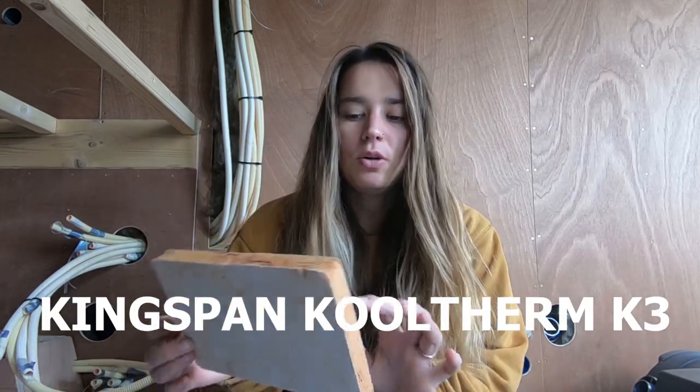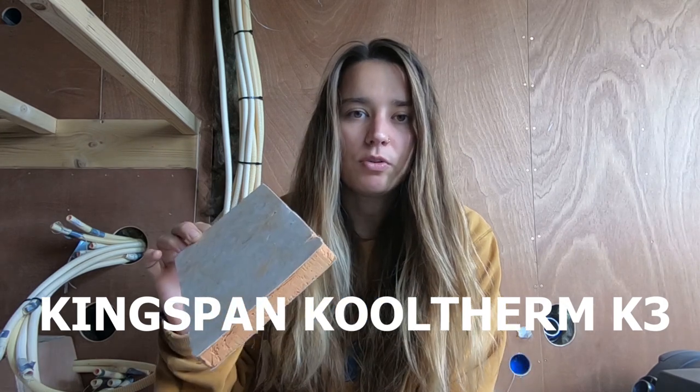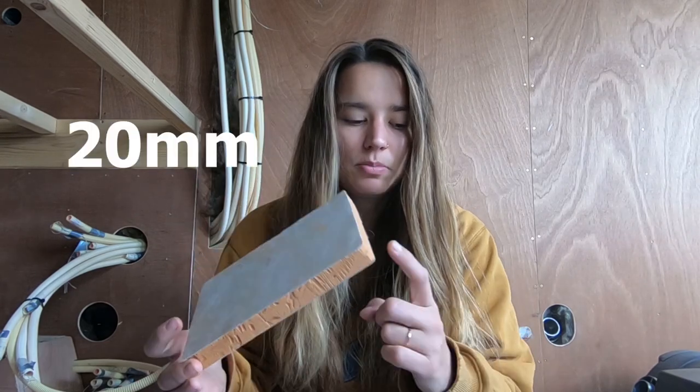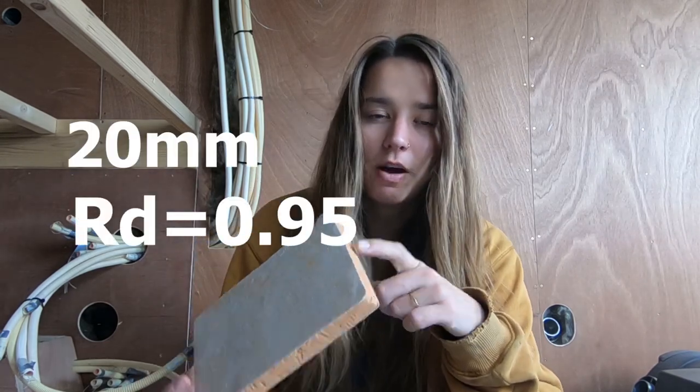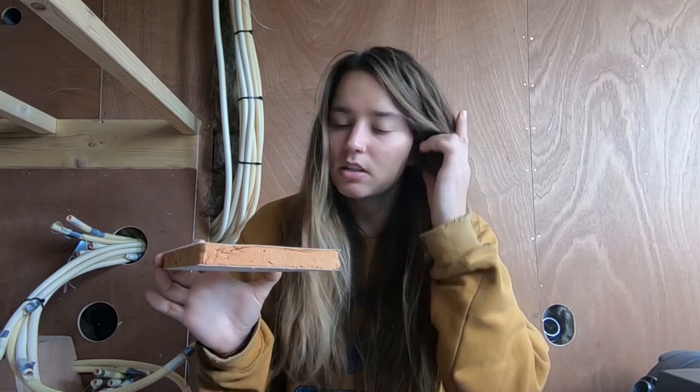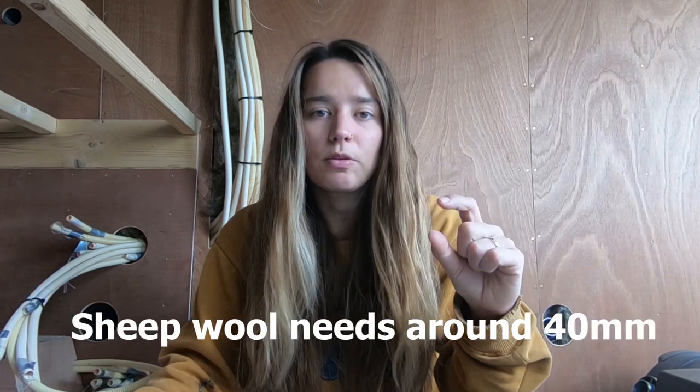In the floor and the roof we actually didn't use sheep wool — we used Kingspan. We used 20 millimeters in the floor and two layers of 20 millimeters in the roof. In the edges of the roof there is sheep wool because it's round and you can't work with Kingspan in round or oddly shaped places. The 20mm Kingspan has an R-value of 0.95, which is really high for a thin product. It's also perfect because you don't want to lose height in your van.